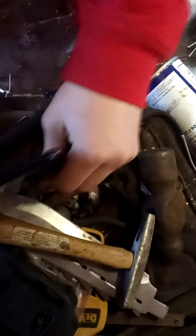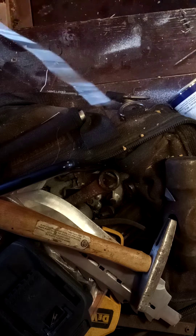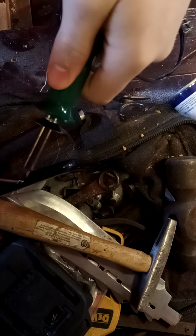You wanna stand it up. And then you wanna grab your burner. You just wanna grab your burner and your solderable metal.